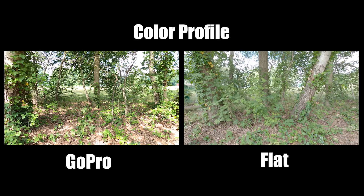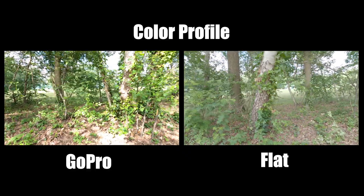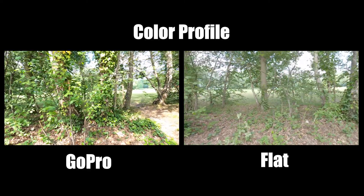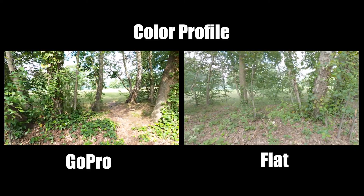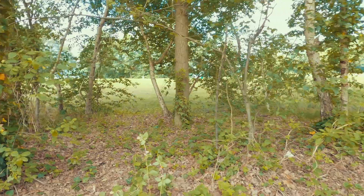And number three is the color profile. Depending on the situation and your workflow, you want to change it. You can use the GoPro color which looks really good, but you don't have much room in post to do color correction or apply LUTs. So what I mostly do is shoot in the flat color profile of the GoPro. This gives you a lot more options to play with colors and do color correction in post, especially if you are using something like Adobe Premiere Pro, Final Cut Pro, or DaVinci Resolve.